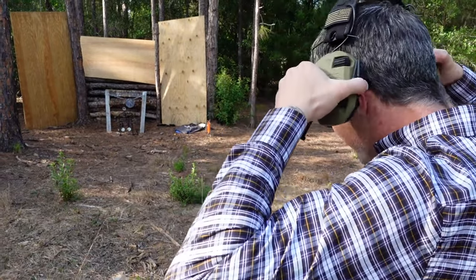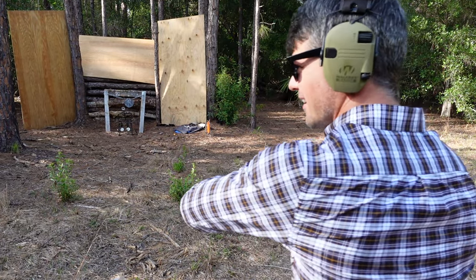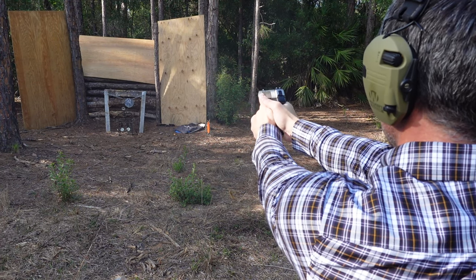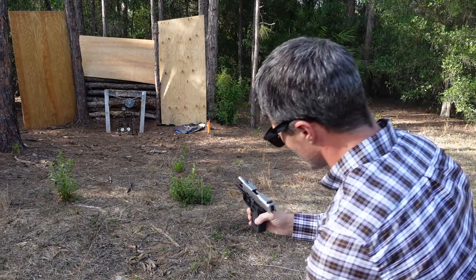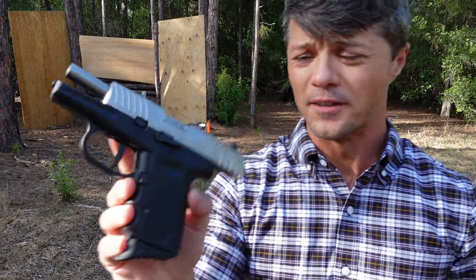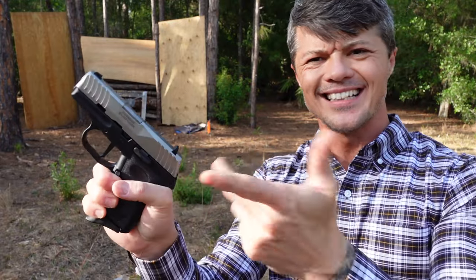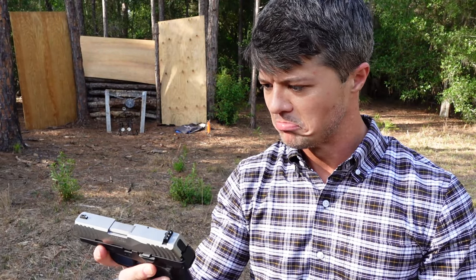Let's do some more shooting — some more peacock scaring. [Shoots] Surprisingly easy to rack. Nice sights — once you get a hold of them, once you figure them out, they work very, very well. Let's talk about the slide. As you can see, the slide does have serrations on the front and on the back, which are very aggressive. So however you like to rack — whether it's with fingers from the front or overhand — you can definitely do it. It's so intuitive, this gun; it's very easy to get used to.